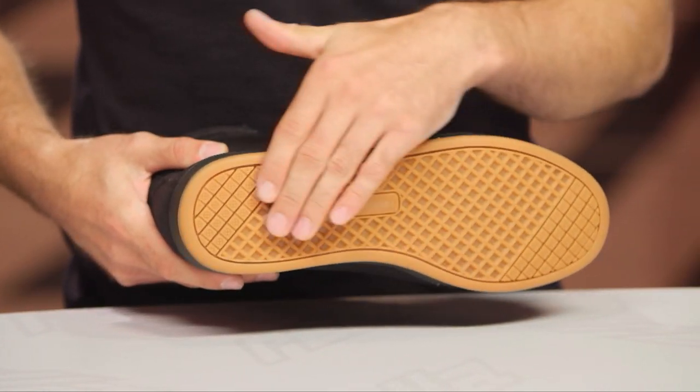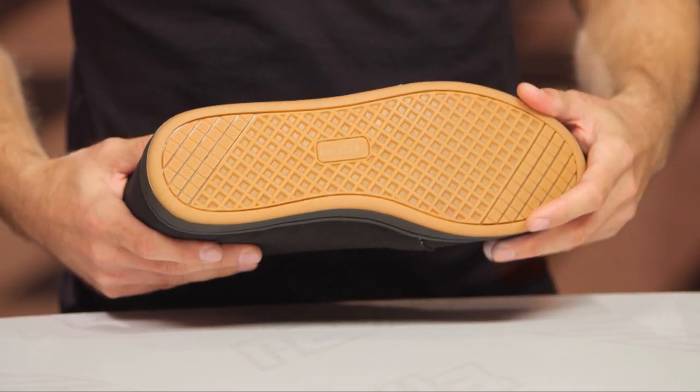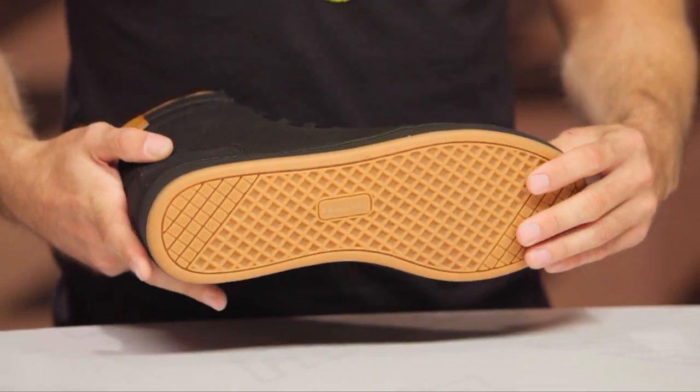As you can see, it's a pretty straightforward rubber sole — almost like a Vans-style sole — with a gum finish to it, and it matches that leather accent towards the top very well.